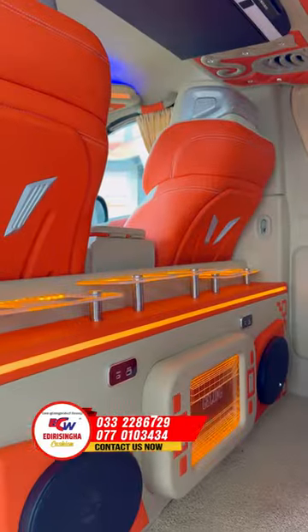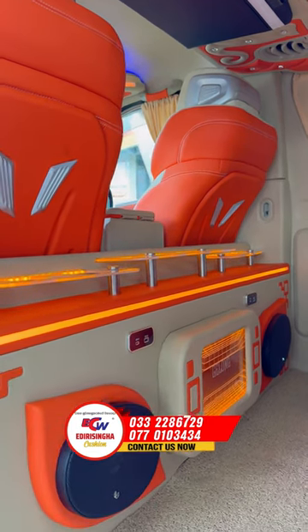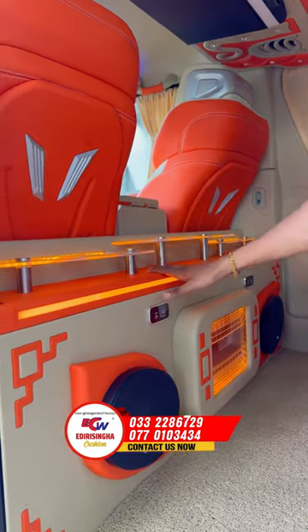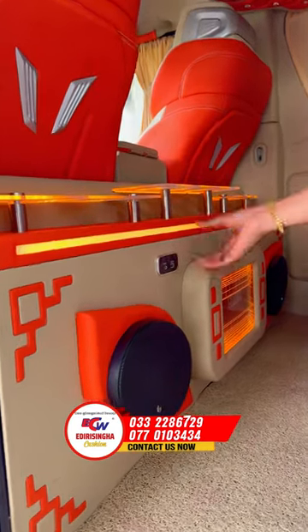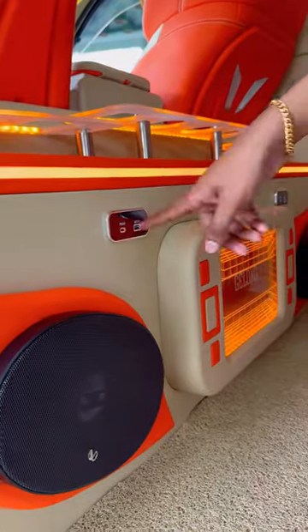I have a beige and orange light box with a lot of modifications. I have a USB charging port with Type-C and USB.